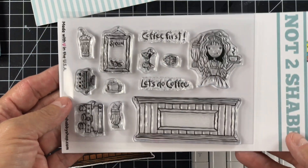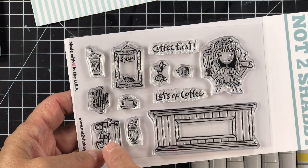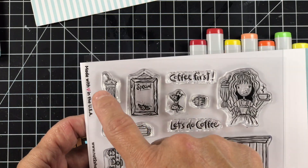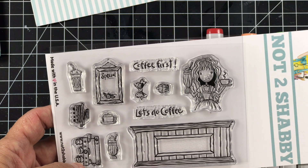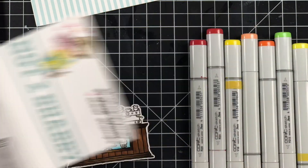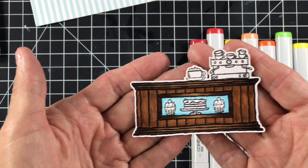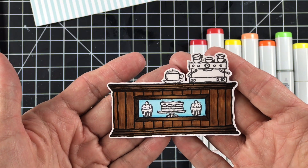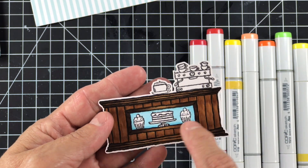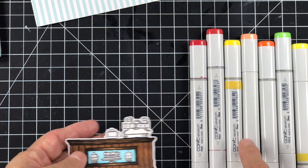Now let's take a second to look at this stamp set — is it not adorable? I've already chosen the pieces I'm going to use for the card: the barista, the bar, the sign — pretty much everything but the bow, I think. I've already colored these to save some time because the original video was an hour and 34 minutes, so I'm doing a voiceover. I'm going to do it in stages so you can see my idea and what it looks like colored, and then we'll put it together at the end.